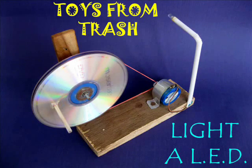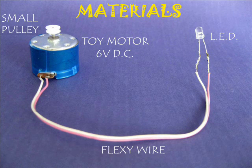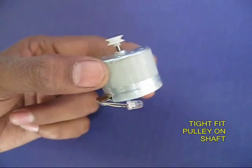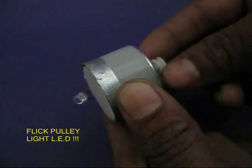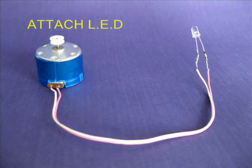Instead of lighting a candle, you could light an LED and dispel some darkness. Take a 6 volt DC toy motor and attach an LED to it. You can solder the LED, and on the shaft you can press a small pulley tightly. If you flick the white pulley, the motor acts like a generator and lights up the LED — it burns very brightly.